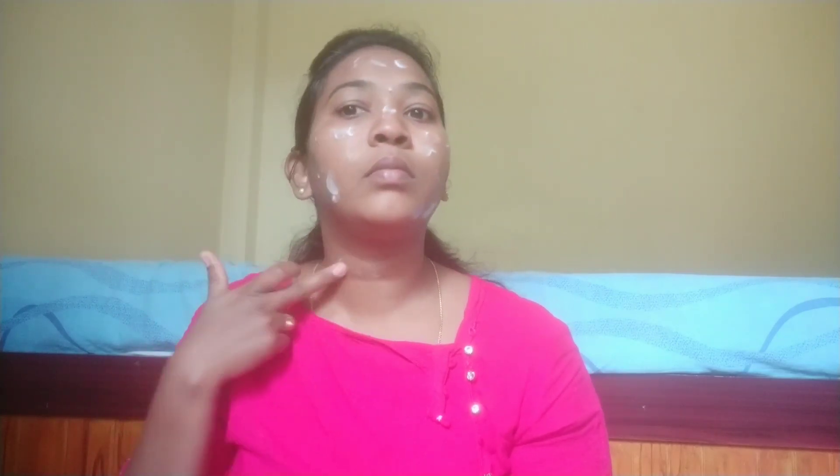I will apply the moisturizer. Once you apply the moisturizer, if you use a cream or make-up base, it will blend evenly and you can also get a nice glow. If you use a moisturizer, you can also achieve long-lasting makeup.